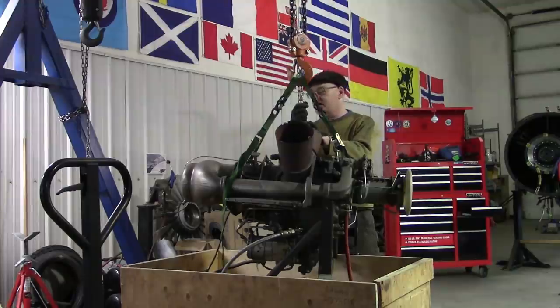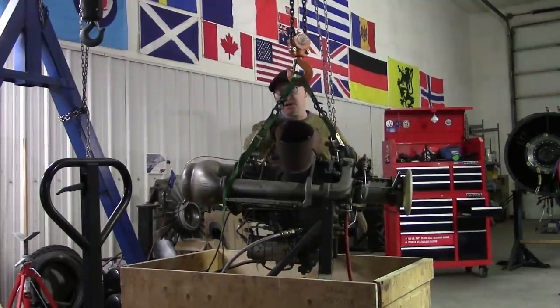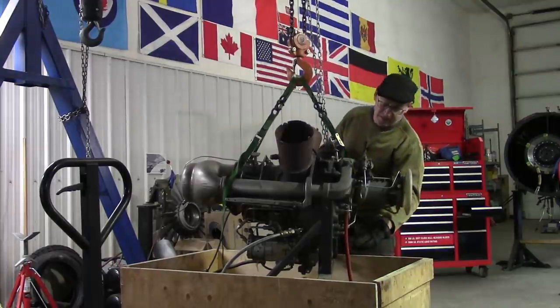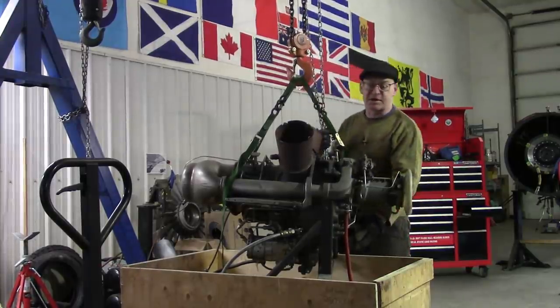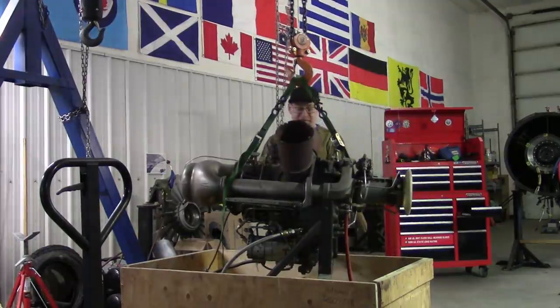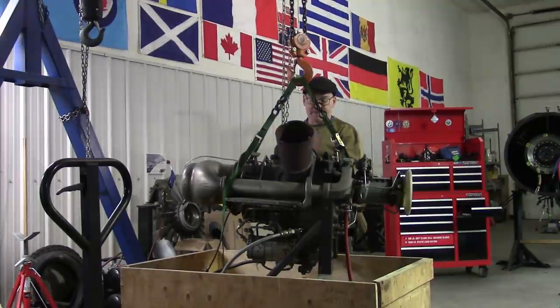The power turbine, which is right here — the power turbine RPM I think is in the 40s. And the output is right down here. It has a massive reduction integral to the gearbox. The gearbox is the central casting of the engine, basically right here. It reduces the output to 6,000 RPM, which is going to be perfect for our water jet.